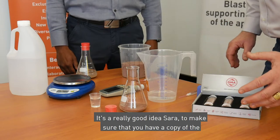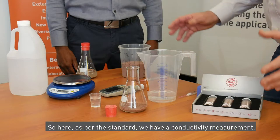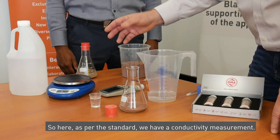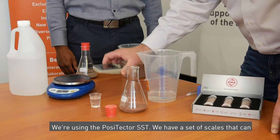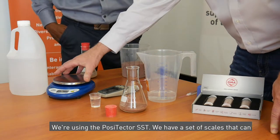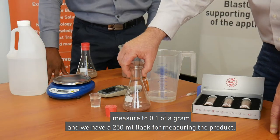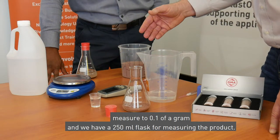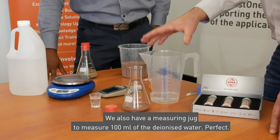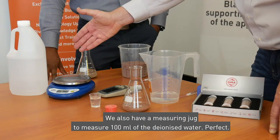We're about to conduct an abrasive conductivity measurement as per ISO 11127-6. It's a really good idea to make sure that you have a copy of the standard here to follow along. As per the standard, we're using the Positector SST for conductivity measurement, a set of scales that can measure to 0.1 of a gram, a 250 ml flask, and a measuring jug to measure 100 ml of deionized water.